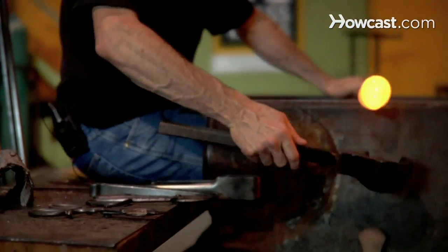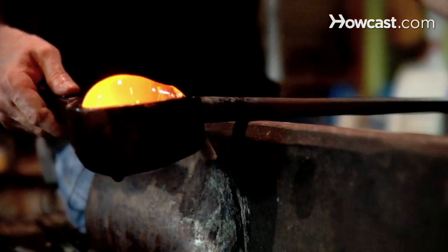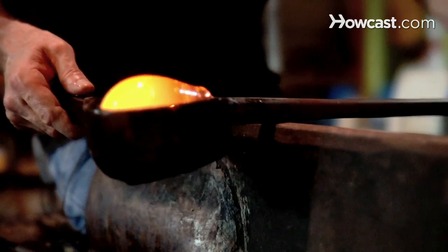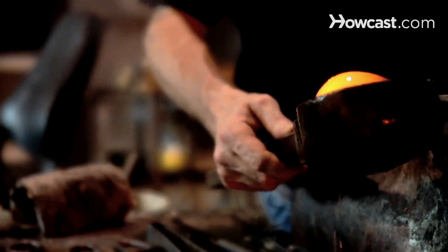And then the blocks, which are usually a fruit wood and are always kept wet. They're used in a similar manner as the newspaper — the steam created by the water in the block allows the glass to slide. You always want to keep the newspaper and the blocks wet so that steam is constantly generated. If they become too dry, they start to burn, and that burning ember from the wood or newspaper will stick to your glass, mar it, and create a cloud on the glass that's impossible to remove. So always make sure you're wetting your blocks and newspapers — those are the essential shaping tools for glass.